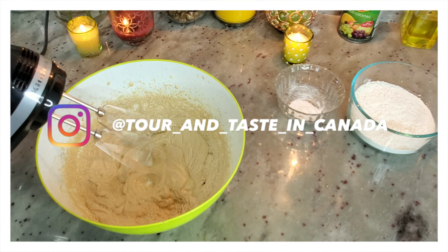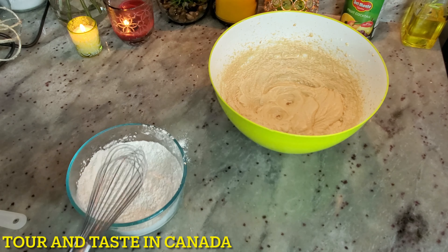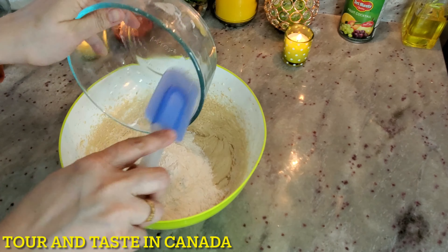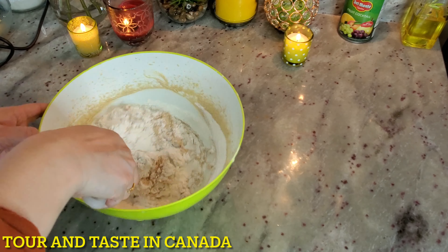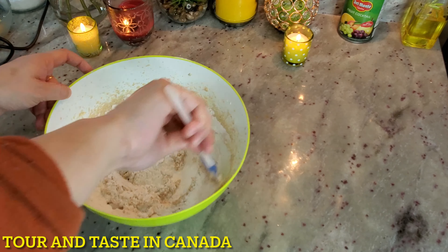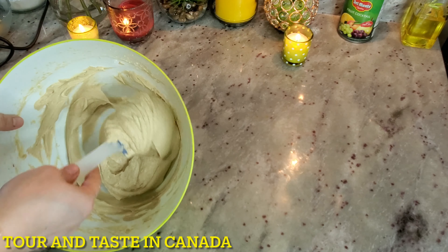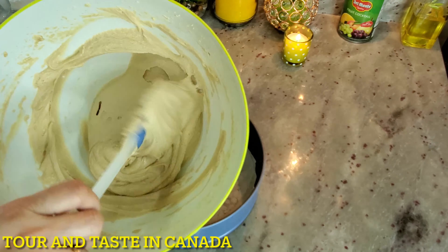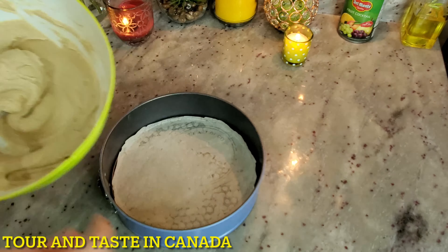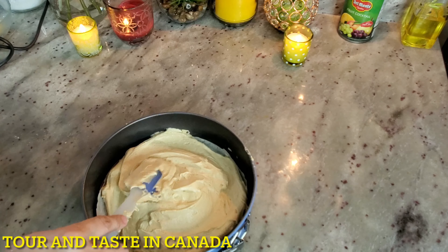We will mix it well, then fold it exactly. We will fold the mixture in, take it out, put it in, and mix it together until the batter is combined.